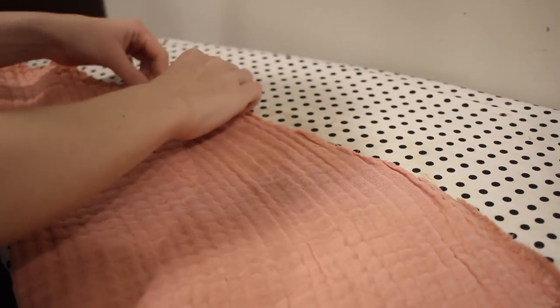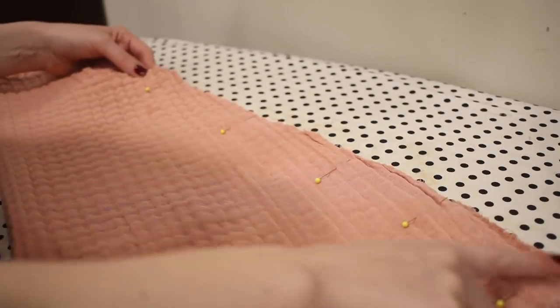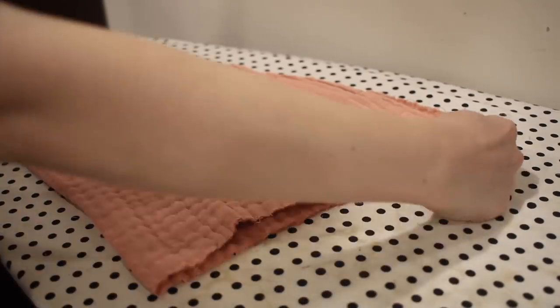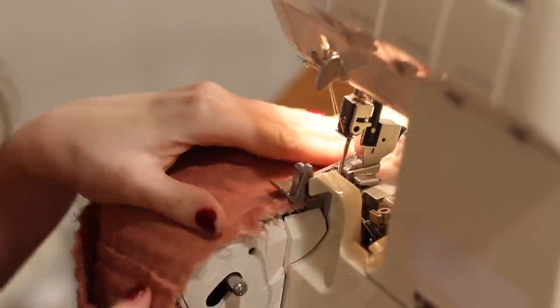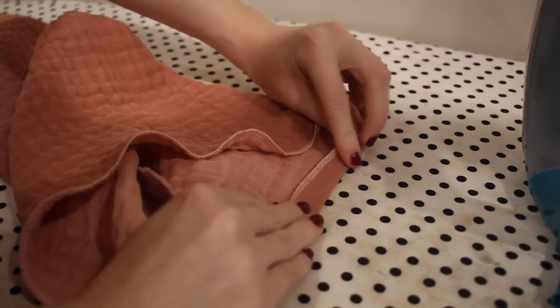I'm matching the sleeve side seams together with the right sides together and sewing those seams in place. One thing to note about this shirt pattern: it has a sleeve that is set in with no gathering, so it's a very smooth application at the top of the shoulder and all of the volume comes from the cuff. You could make something a little more puffy and that would look really cute as well. I'm going to run serging all the way around the bottom of the sleeve and then I'm ready to create a casing for my elastic.